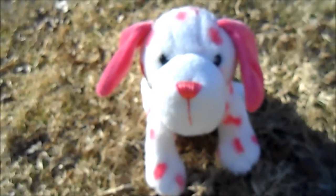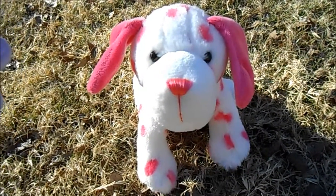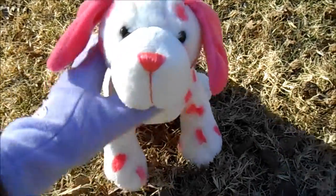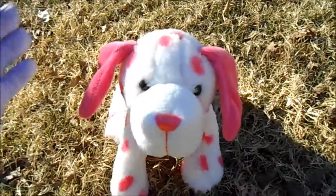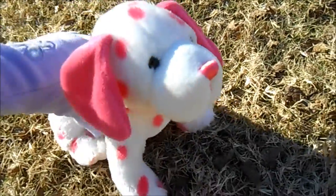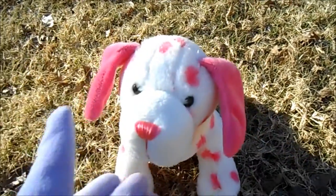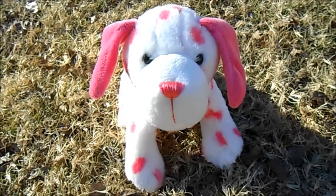So yeah that is the Webkinz Pink Dalmatian. I can recommend this pet — I really like it. It's just very simple, nothing too special. It's a very soft pet and it's not too stiff. That's all I have for this video. Thanks for watching. See you next time.